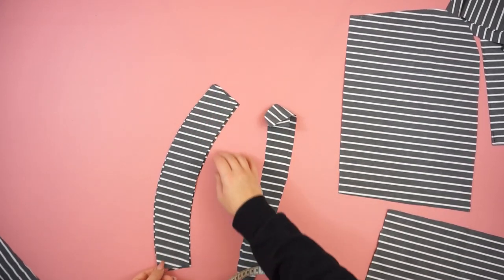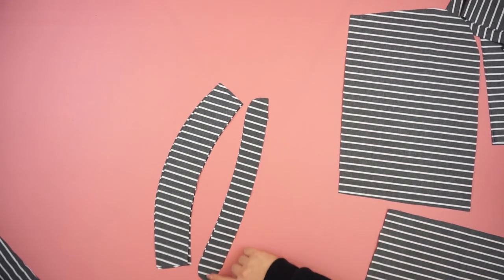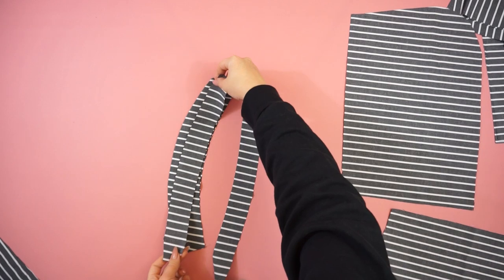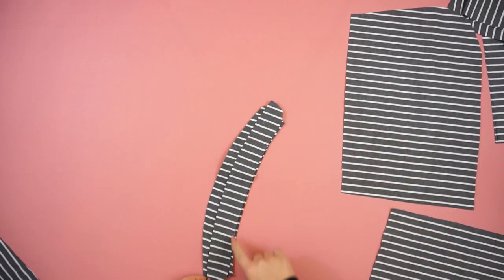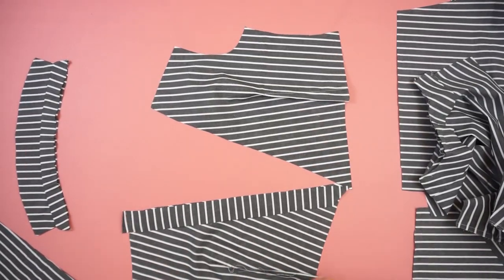Moving on to the collar — I'm going to sew one side of the bigger part, then flip it inside out and connect it together with the thinner part of the collar. Then I'm taking the front piece and adding the inner collar for a nice edge.